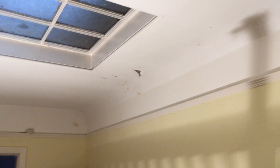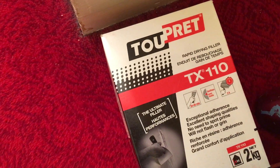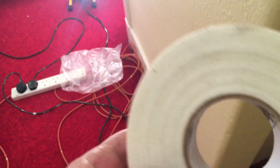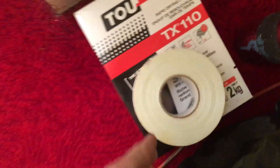And I can get to the ceiling. Now I've started a little bit — big old crack. And what I'm going to be using is the TX110, and this really fine fiber tape, thin stuff. The TX110, because it dries fast and it's nice and strong.